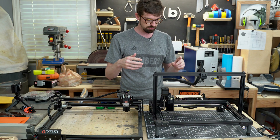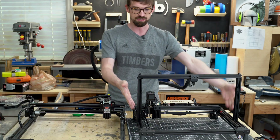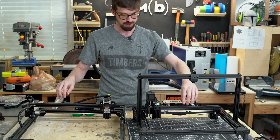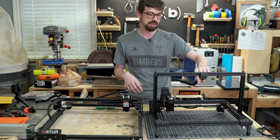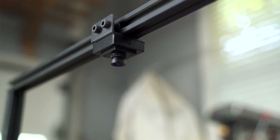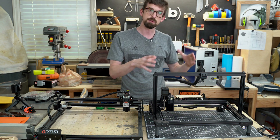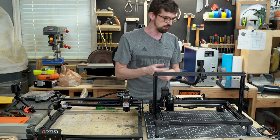Let's talk about some of the things this has that the Auteur doesn't. Right off the bat, you've got this entire Z-axis going on. The gantry on this one also has a mount for a camera, which actually lets you be able to see what you're going to work with on the computer. It's not the highest resolution or accuracy, but you do get a pretty good idea of what you're about to engrave and where it's going to go on your material.